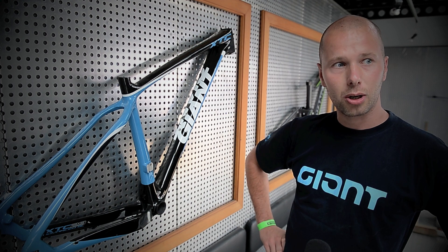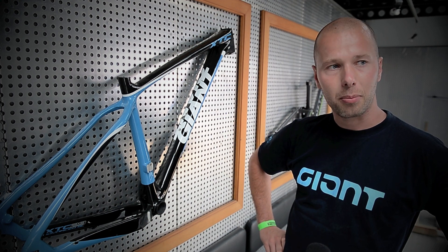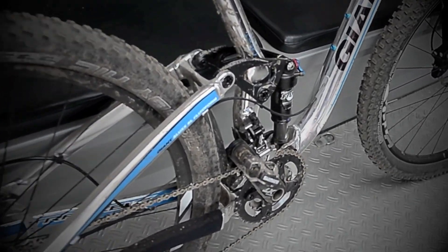And now we are going to the other bikes — the Anthem X Advanced 29er and the Trans X 29er.